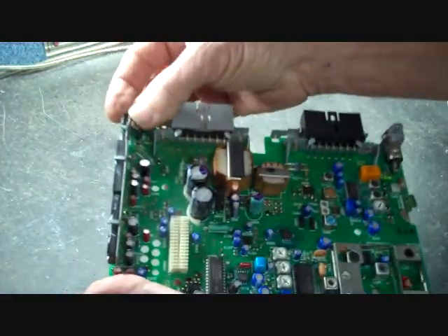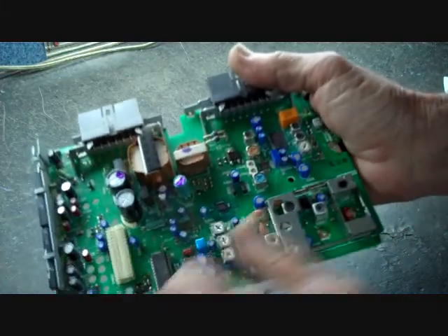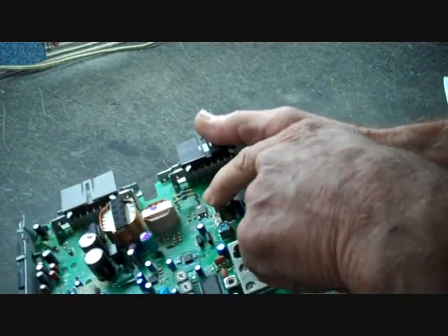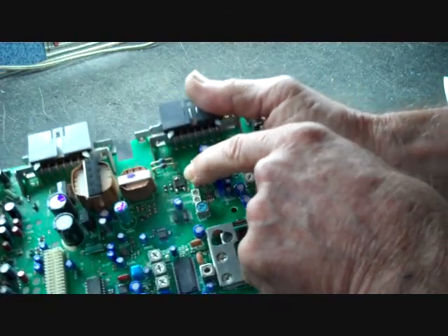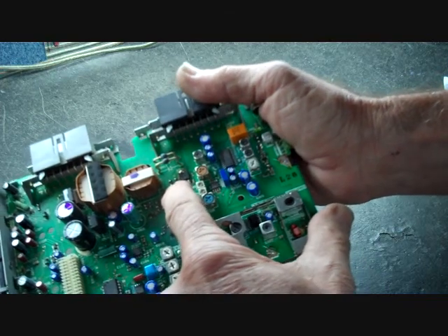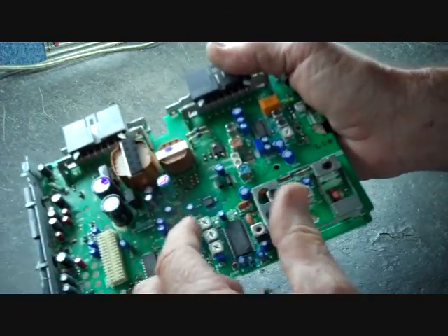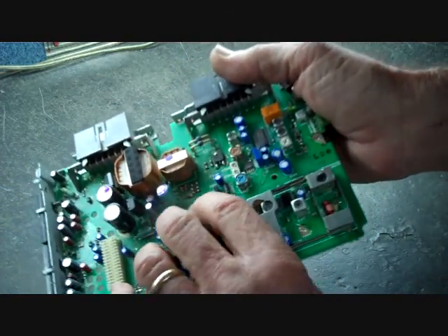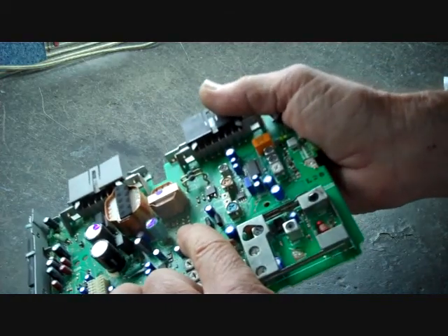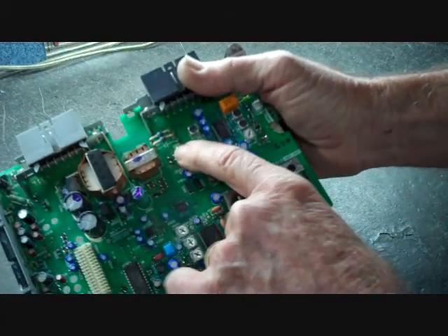That takes care of the display problem and the audio problem. Now for the AM and FM problem — that is usually poor solder on a surface mount transistor here. To re-solder this transistor along with the two surface mount components next to it, we also have a power supply area. These are things you look for when addressing the other problems as well — make sure the surface mount resistors are all good here by the transformer.